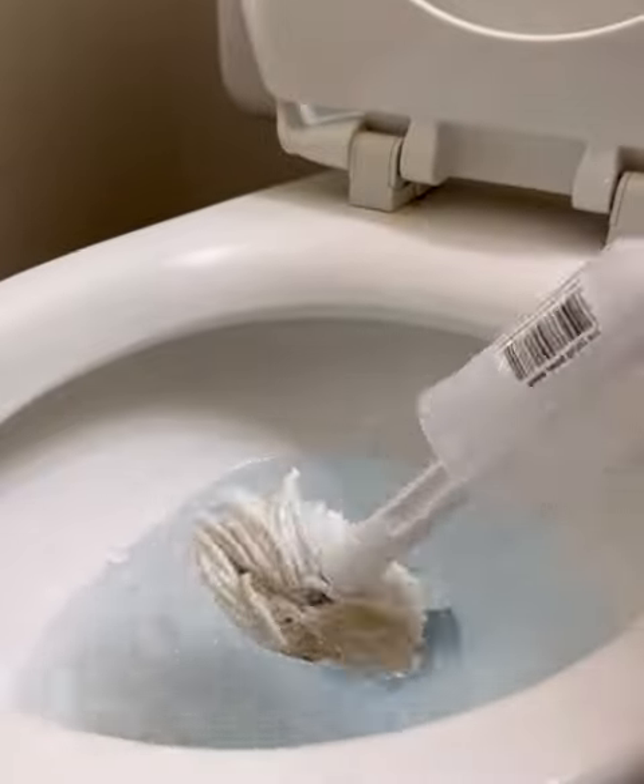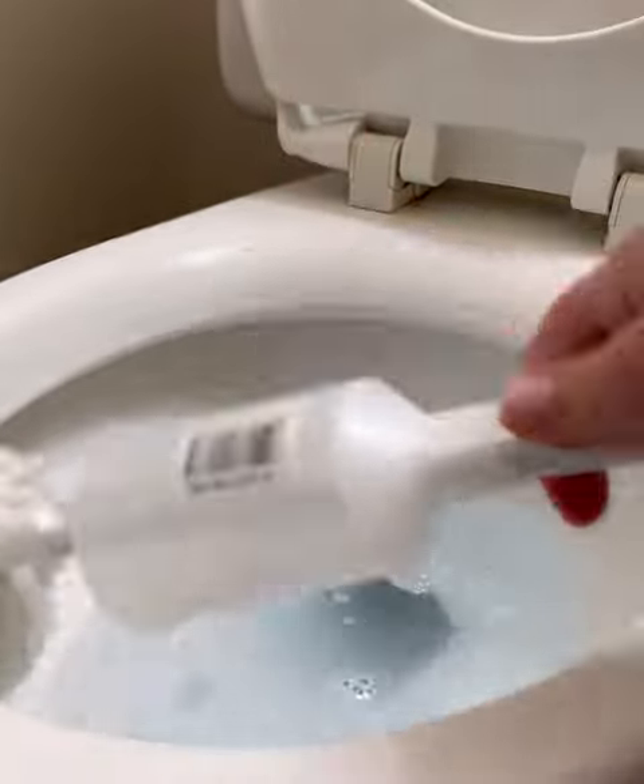After the 10 to 15 minutes, just simply go back and scrub the remaining dirt away. It's that simple. Just look at the before and after.